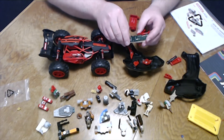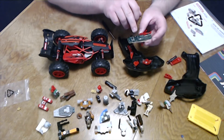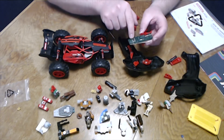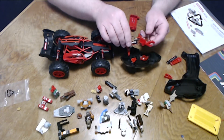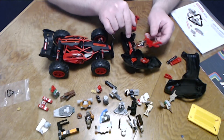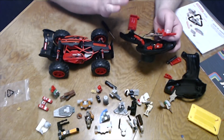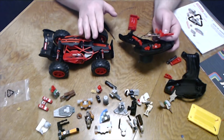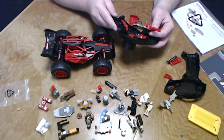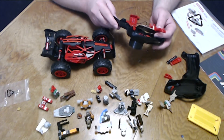Maybe someone who never soldered something like that did this. I fear that maybe the connections are damaged or even the chip was damaged at some point. So this whole thing never worked. And I don't believe this is just a one-time event, because I have heard this happen to many of these advent calendars of the past years. In my opinion, this is very, very bad.